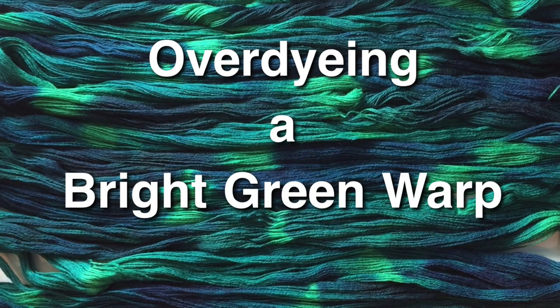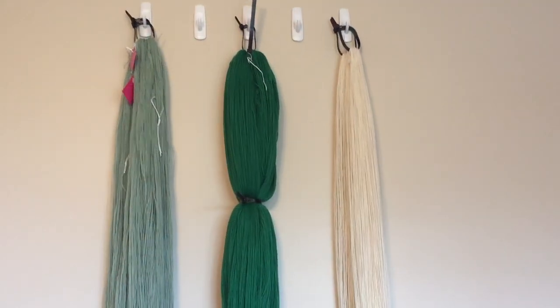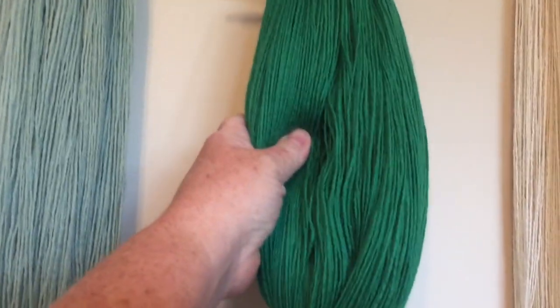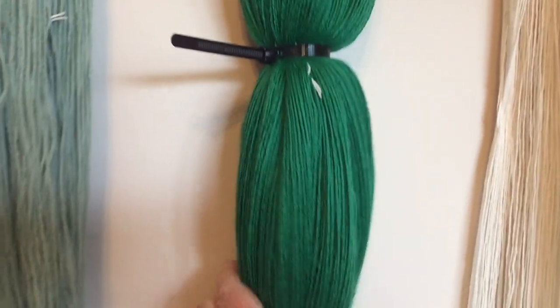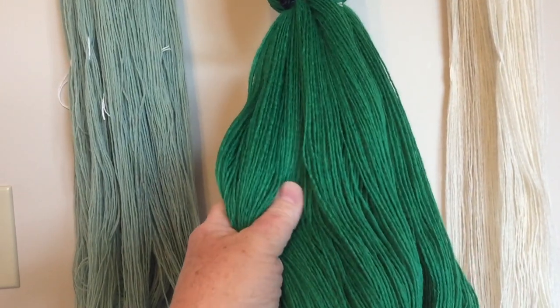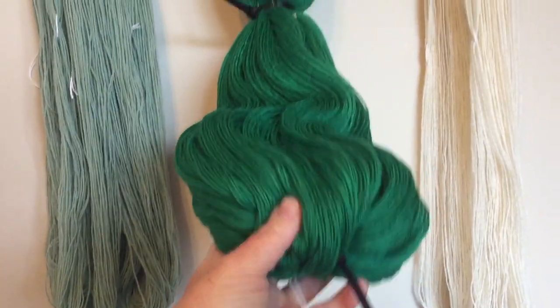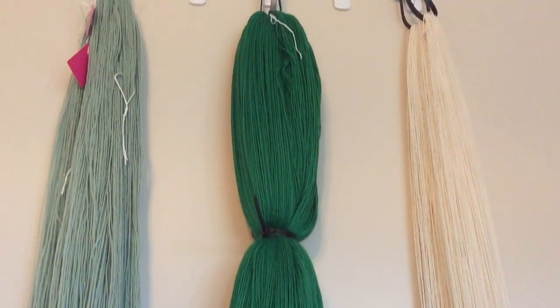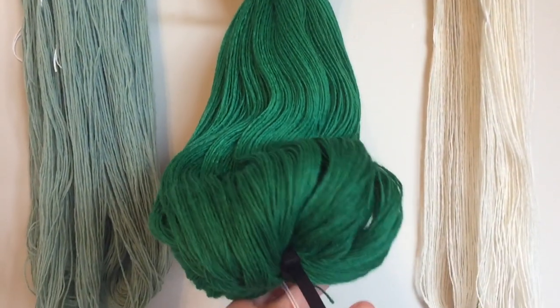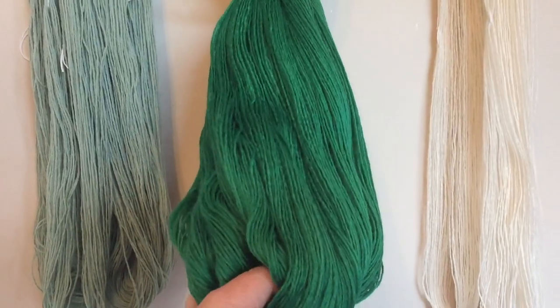Hello, this is Carrie Fell. Welcome to my studio. Today I'm going to dye this warp here. It is 115 ends of 100% wool. This is another warp to add to my stash busting blankets which are on the loom and awaiting more ends.